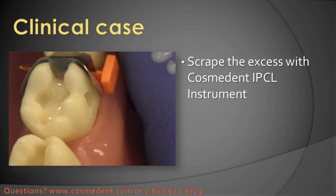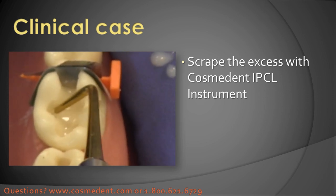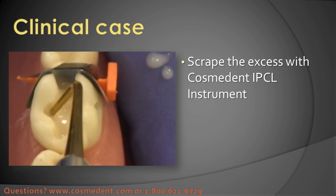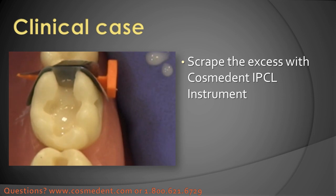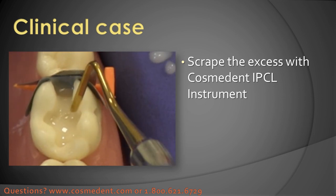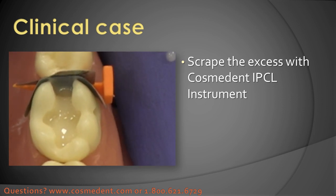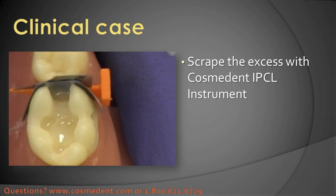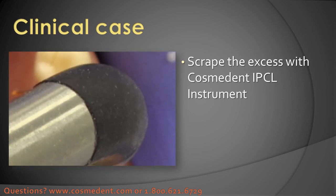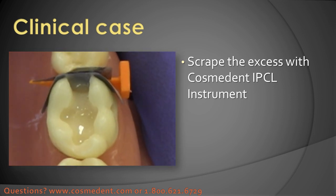If a little bit gets on the margin — which sometimes might happen when you're initially dispensing the material into the tooth or as you're smoothing it — you can always take a flat instrument like the IPCL and scrape off the excess that might be on the margin, or a little micro-tip brush. Then once that's filled in I'll come back with the light curing again, cure that for 10 seconds, and then I'm ready to do my posterior composite.